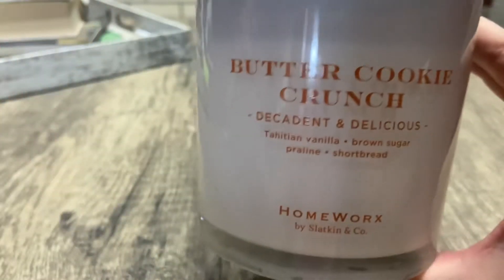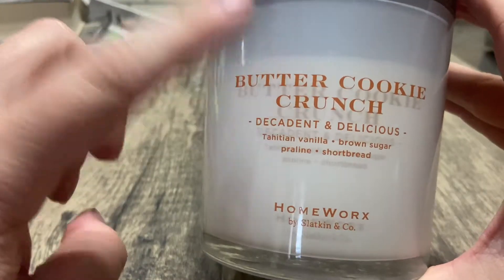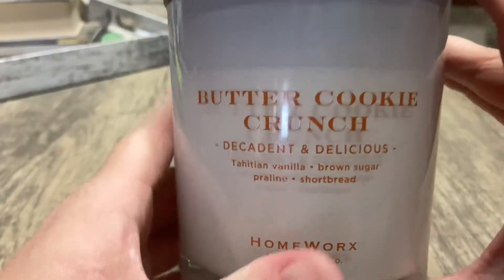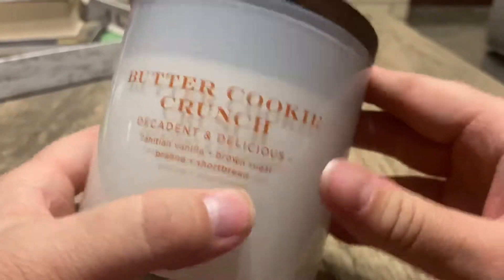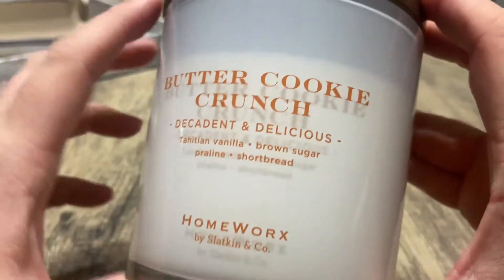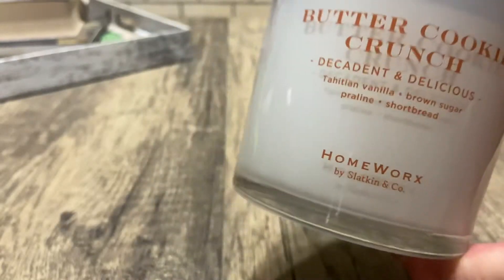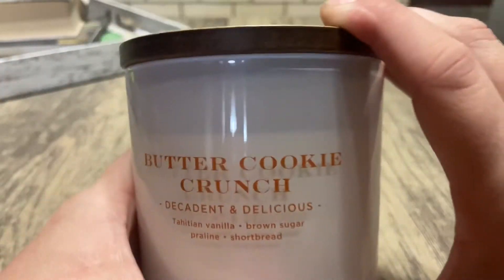...from a bakery or a restaurant, this is what it reminds me of — butter cake plus a cookie crunch to it. It is so delicious. It started off kind of weak at first, but the longer it had been burning, the stronger it got.